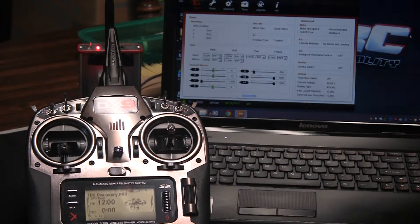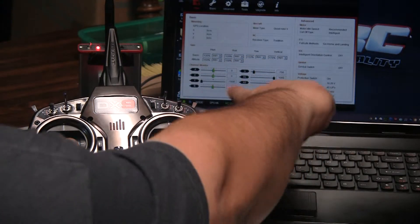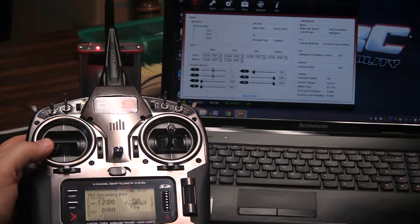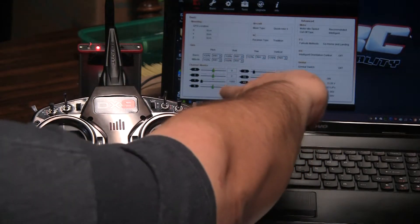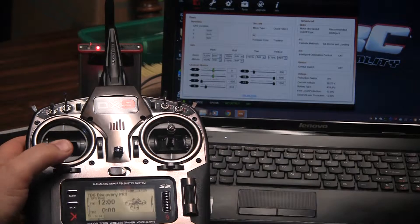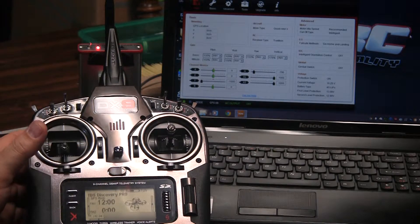The next thing we're going to talk about is the rudder control. This would be down here on the left stick, and you're going to watch the R input in the software. We're going to move it to the left — there's our rudder going left — back to center, then rudder going right, and back to center. So this R input here for rudder is the left and right control.